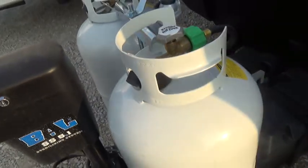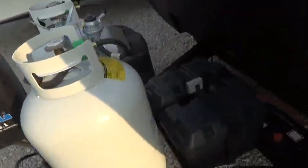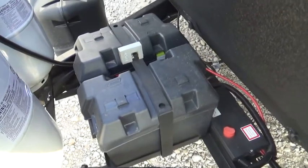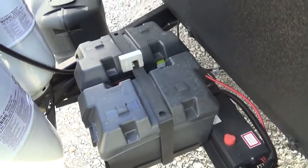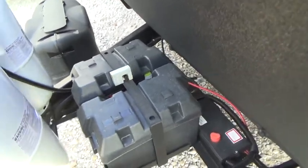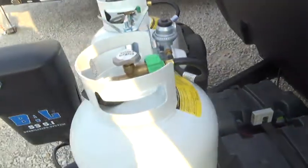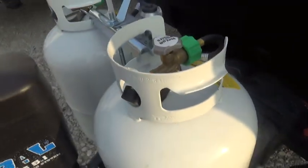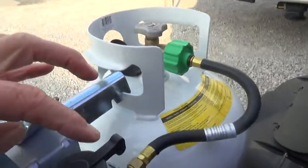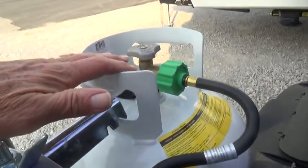Behind that is your deep cycle battery. You want to check it every once in a while to make sure that water is staying over the plates, if it's the kind that you can service. Your LP tanks are here.